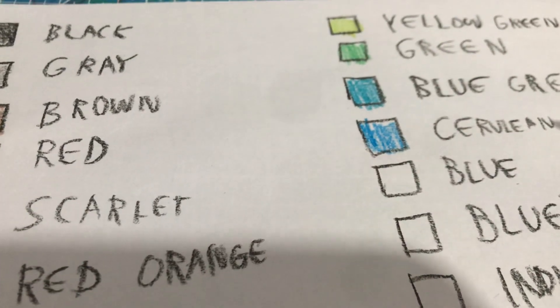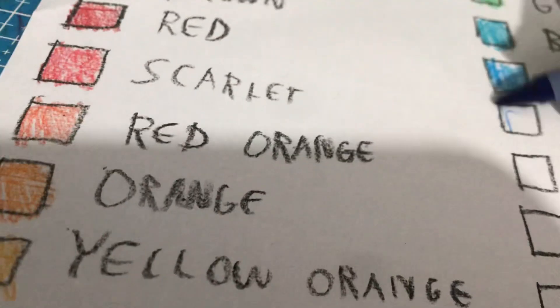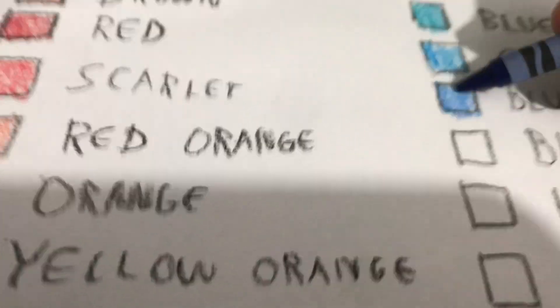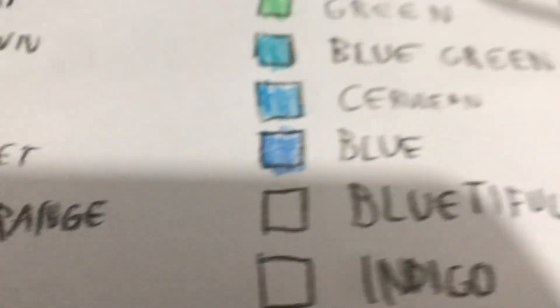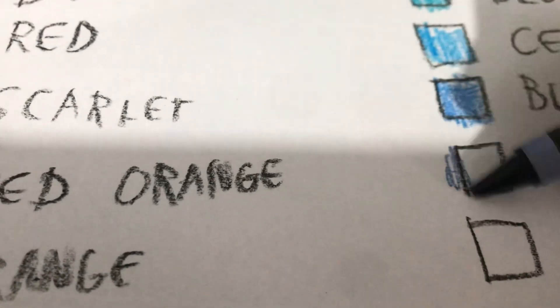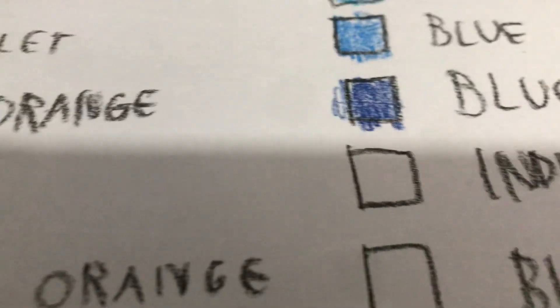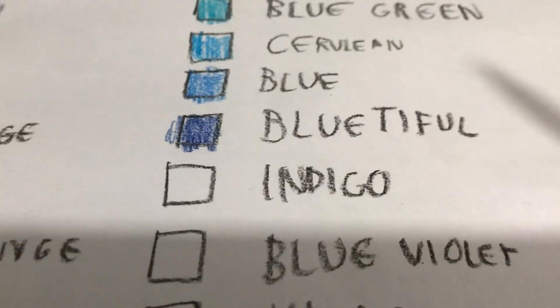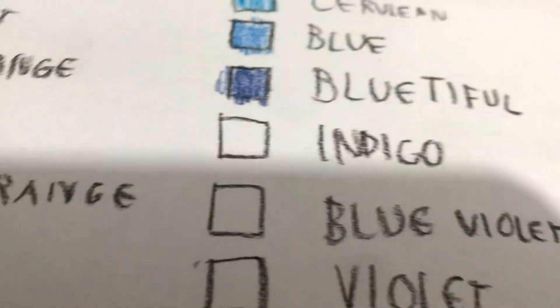That's on the blue side, it's like blue. Blue blue. Blue to fold — yeah, new color, new color. Which was just released in 2017, I think. It was just four years old at that time.